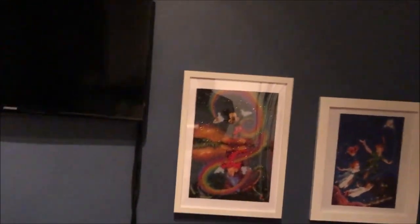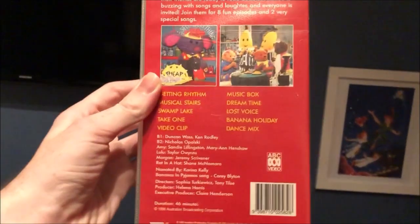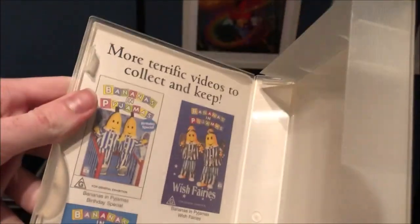And the next one I have here is It's Music Time. Here's the front, the spine, and the back. Here's the tape, and inside it just shows other Bananas and Pyjamas videos available to buy as well.